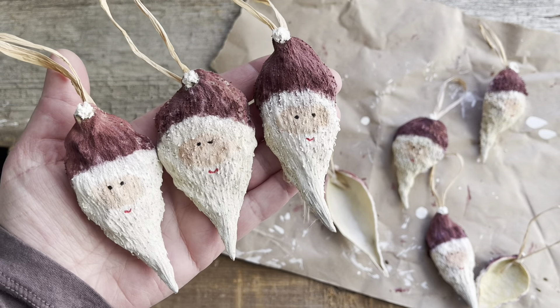Once the glue is dry they are ready to hang on the tree and they are ready for gifting. Let me know if you have any questions, and if you found this video helpful I would love it if you could give it a thumbs up and make sure to subscribe to my channel so you're the first to know whenever a new video is posted.